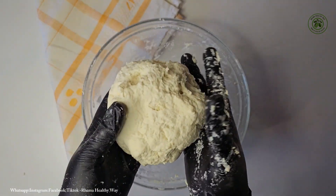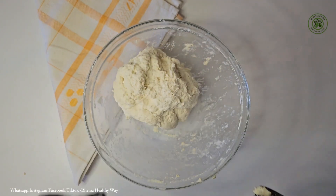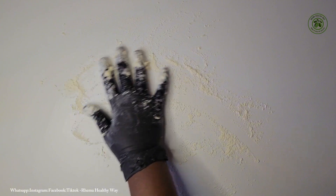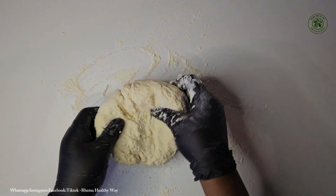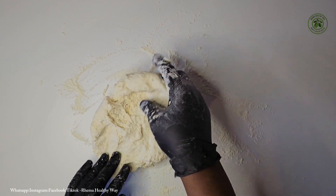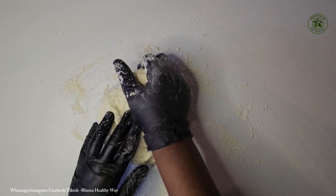So at this point our ingredients have formed into a very beautiful dough. What I'm going to do is sprinkle some flour on my work surface and then try to knead this dough for about 40 seconds.